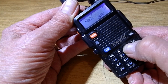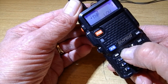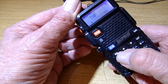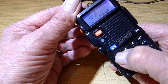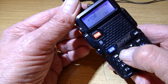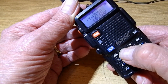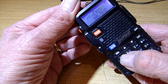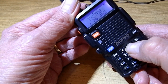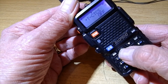Squelch - leave that. Step is 12.5 kHz - that's fine. TX power: we'll have that on high. Press menu, select high, press menu again to confirm. Keep going up - VOX, we don't want that. Transmit CTCSS: press menu, go down until it says off, press menu, confirm.